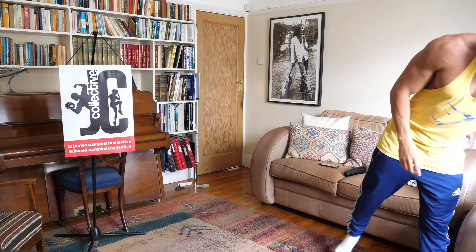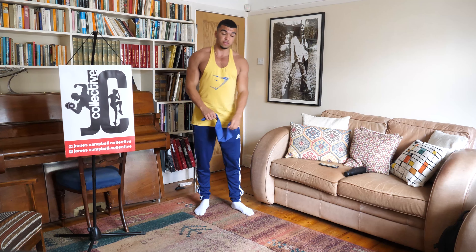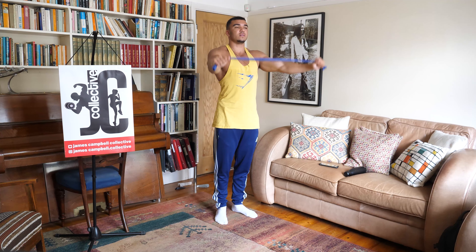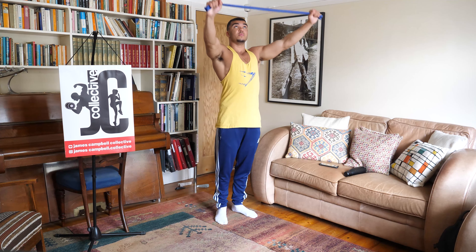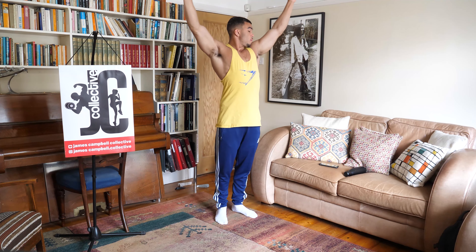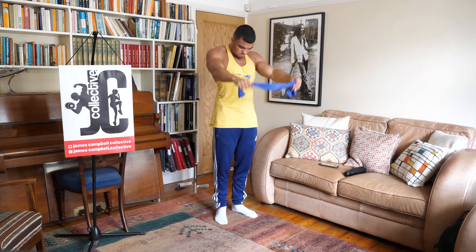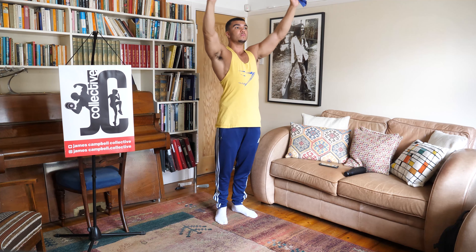Next, we're going to be using this band — it's stretchy. If you've got something like this, use that; if not, you can use a rope or a towel. You're going to put it tight, go up, over our head, and then back down. Keep the band pulled tight throughout the movement. Three, two, one, and relax.